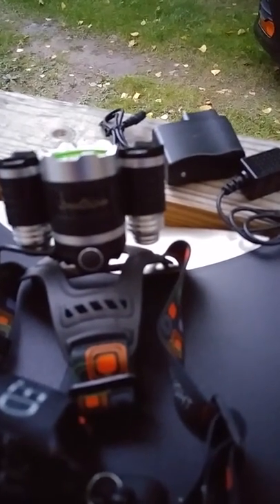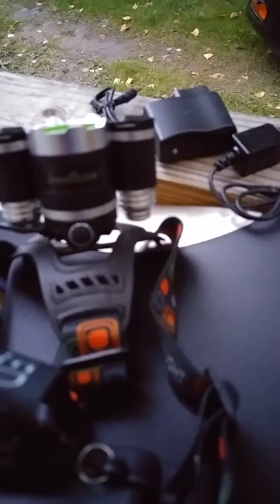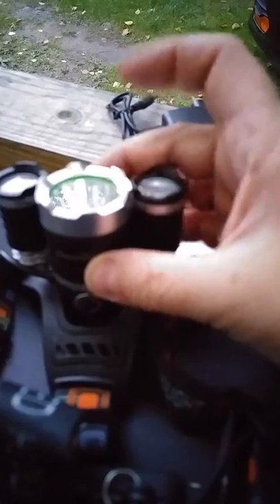It can be used in different modes. You can either have one light on in the middle, two lights, which are both sides, or all three of them.